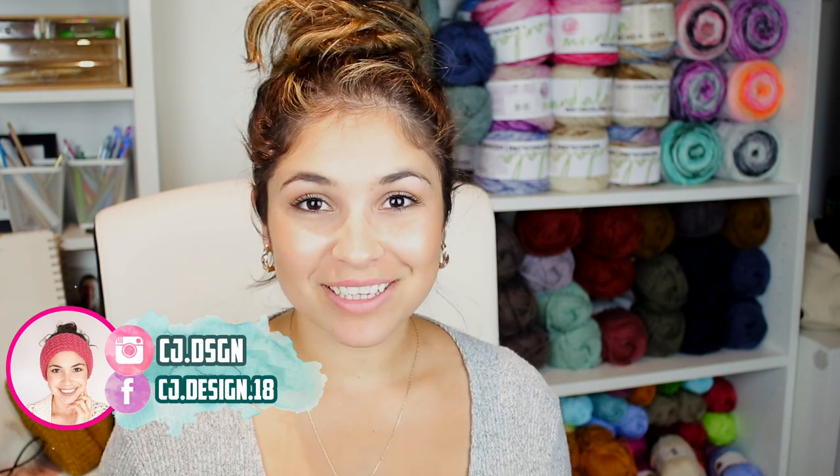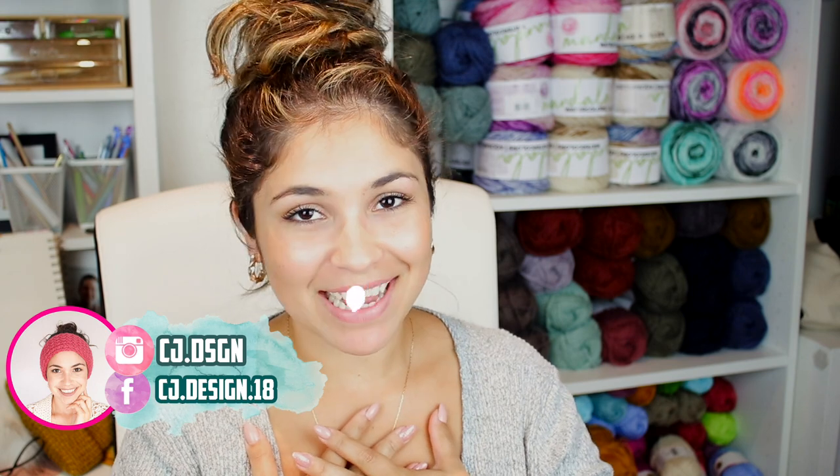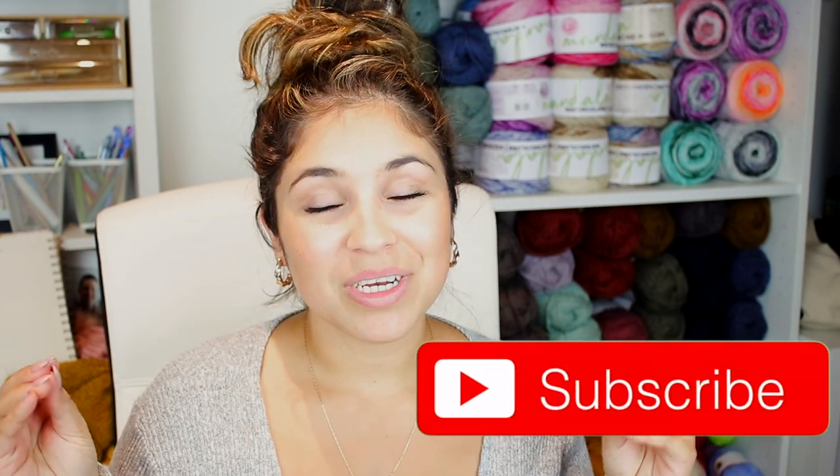Hello everyone and welcome to my channel, it's Dani. If you are new to this channel, welcome — my name is Dani. If you are already a subscriber, thank you so much for being here, I appreciate every single one of you. Today's video is another of those chatty videos where I sit here and talk to you and give you tips about knitting and crochet, because that's what this channel is about.